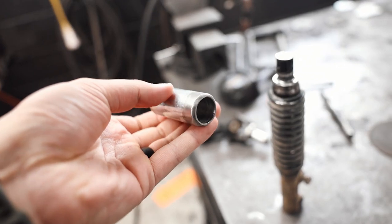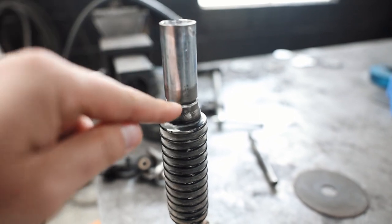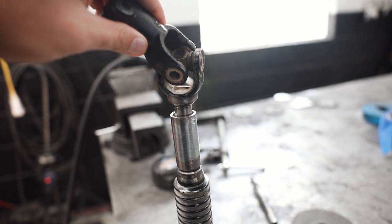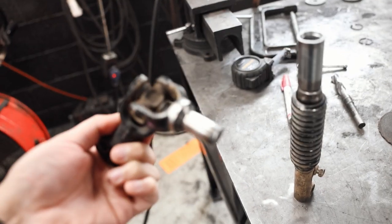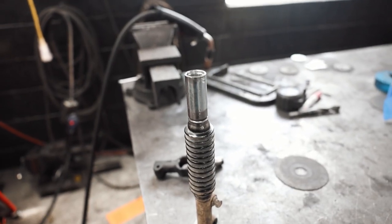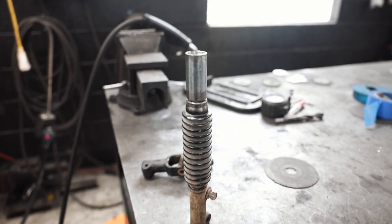Joel coned out the little sleeve so it sits flush up against the shaft. What he's going to do is weld it all the way around. The trick is getting it to sit as straight as possible, but he coned out the inside of the sleeve too so it sits flush in there — that makes it a lot easier to keep it straight. He's going to tack it up on both sides, then we'll test fit it one more time to make sure it's the right length, and then do the full weld.